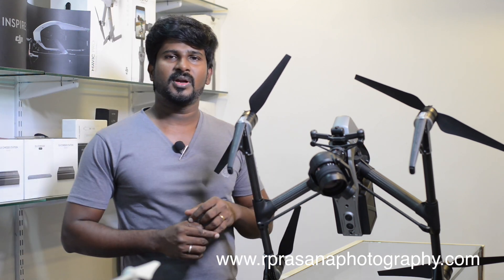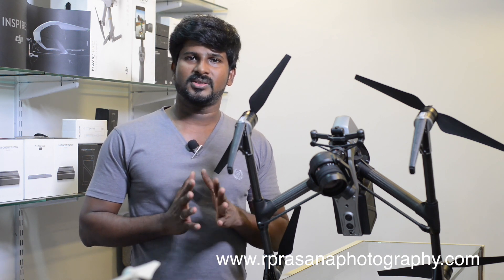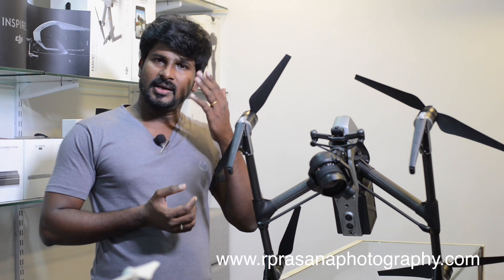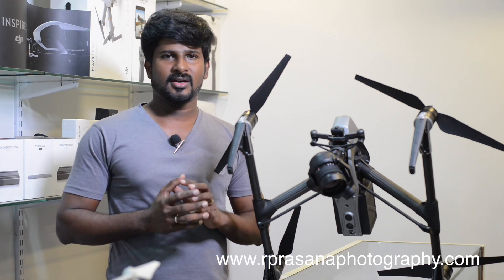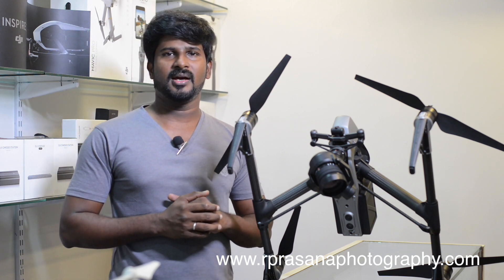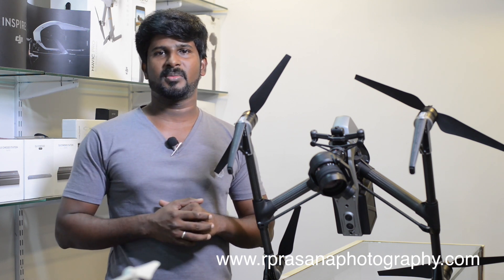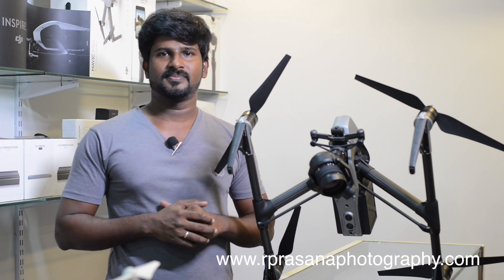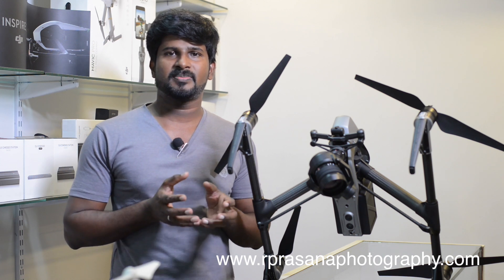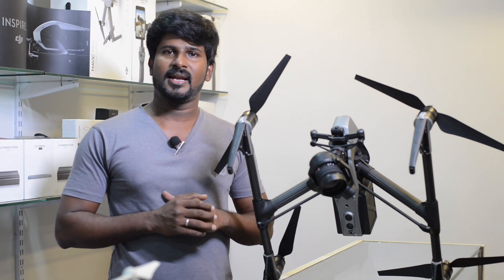If you want to purchase a drone for a wedding or small event, the Phantom 4 Pro is a good model. When you take off and land, avoid dusty places — this can reduce dust impact by about 90%. Use a small soft brush to clean the drone regularly. Cleaning dust day by day maintains product quality. Dust can affect the motor and disturb camera stability, so keeping the motors and camera free from dust is important.